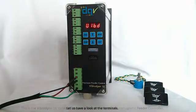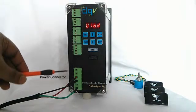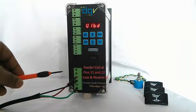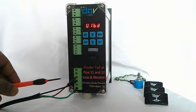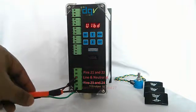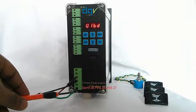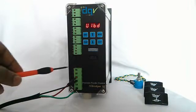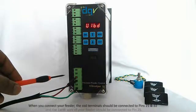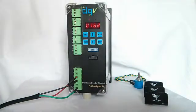Let us have a look at the terminals. This is the main power connector. The first two terminals are where you connect your coil. The next two are the live and the neutral, or the phase and the neutral. The bottom two are earth. You can see we have connected the live, the neutral, and the earth wire. When you connect your coil, it should be connected between terminal 1 and terminal 2, and the earth connection for your coil should be connected at this point.